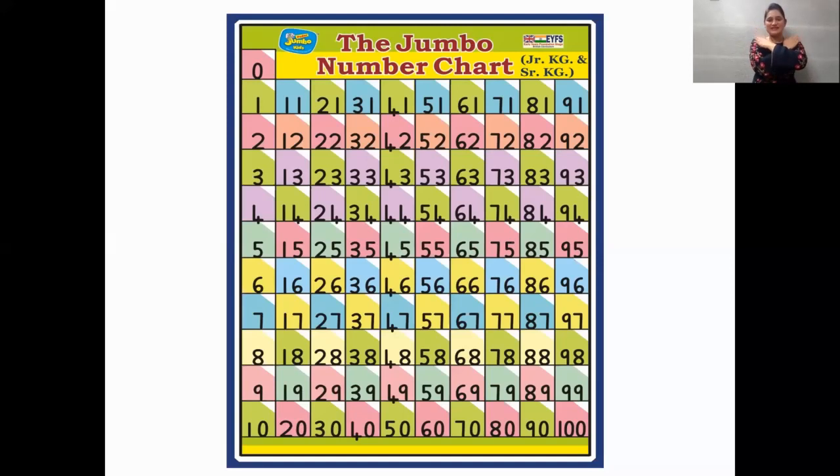0, 1, 2, 3, 4, 5, 6, 7, 8, 9, 10, 11, 12, 13, 14, 15, 16, 17, 18, 19, 20.